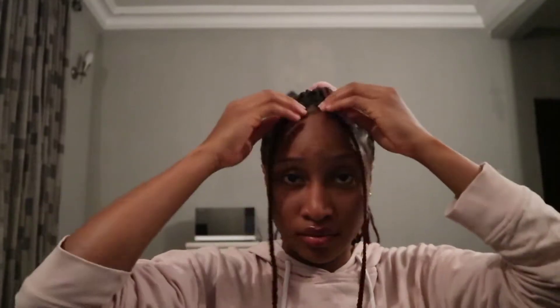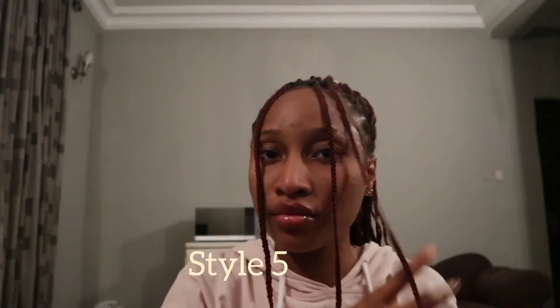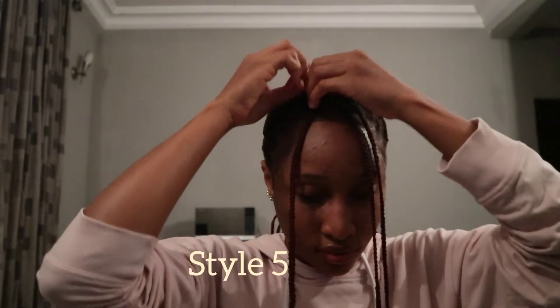For the fourth style, I'm going to bring on my two braids again at the front. I just like this style — it makes me look girly and teenage-y. For the fifth style, it's not different from the fourth one, just bringing on another strand. You can take this for a hangout with friends — I've used it before for bowling and stuff.